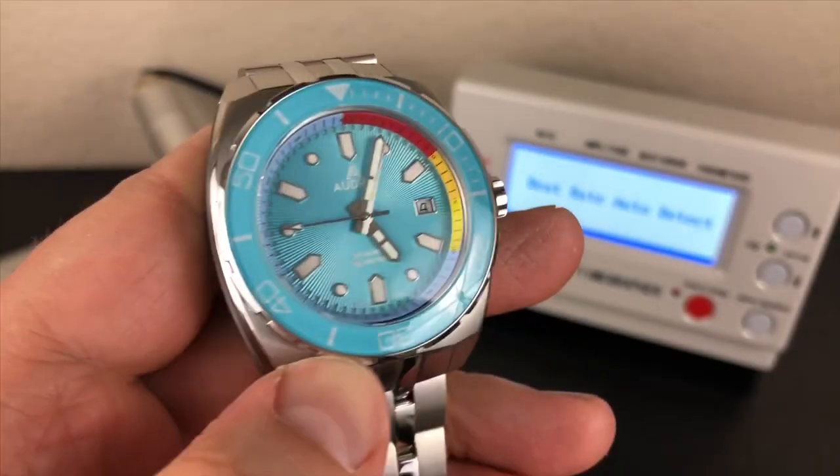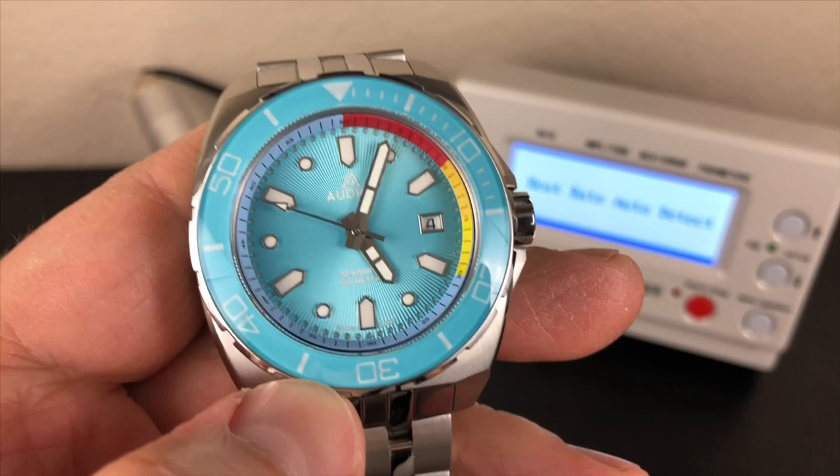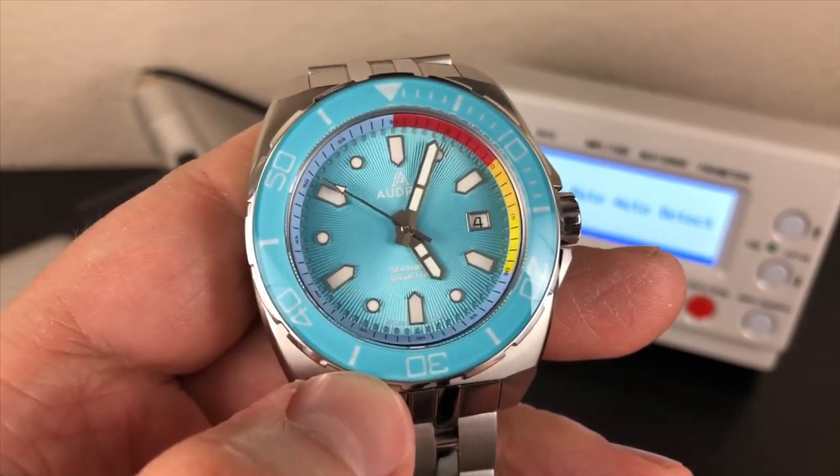Welcome back to the channel. I've got a watch in for review. This is from a company called Audrick — the Seaborn 500 meter diver.